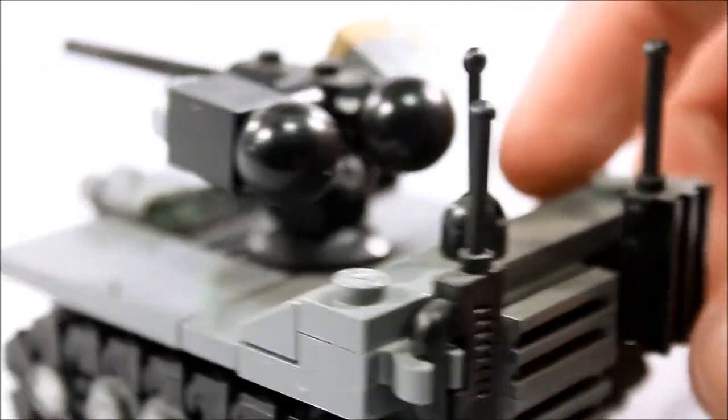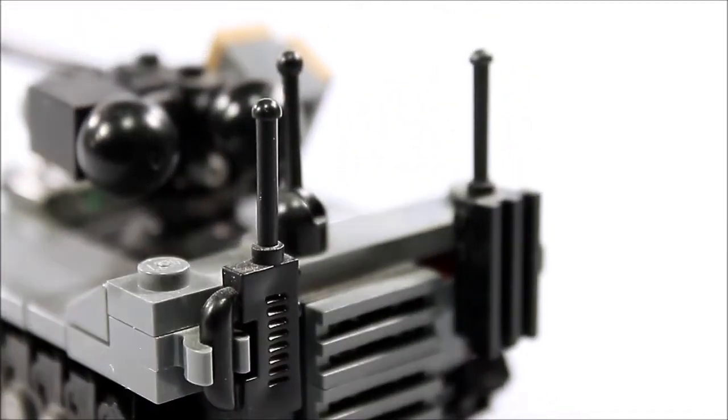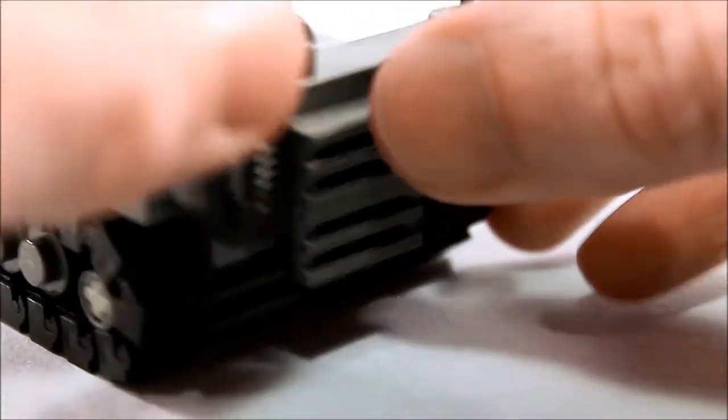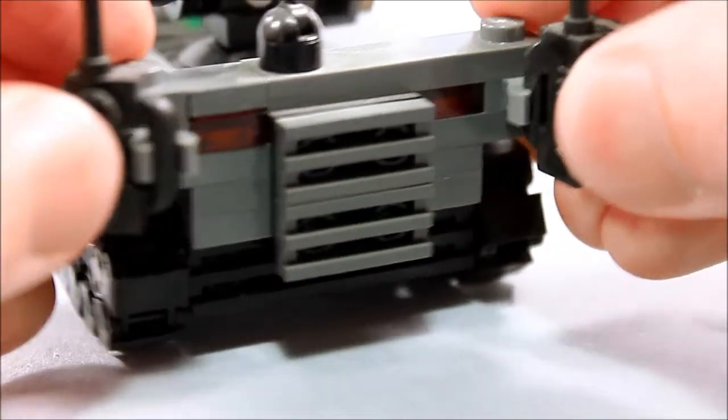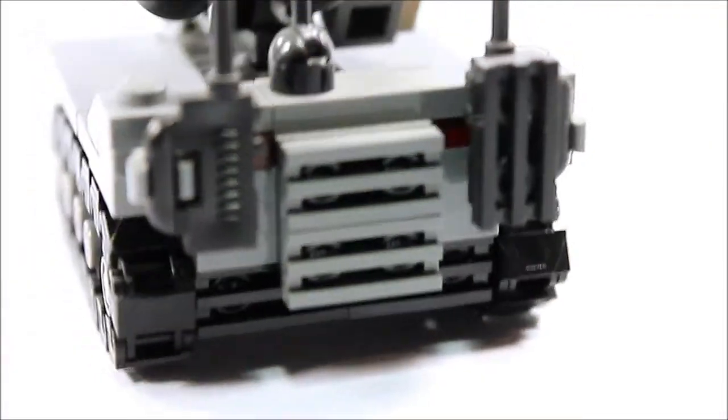As I said, the rather anticlimactic rear end of it — just a couple of walkie talkies on the back here that are clipped on, so you get some aerial antennas. And then it just has vents and taillights.